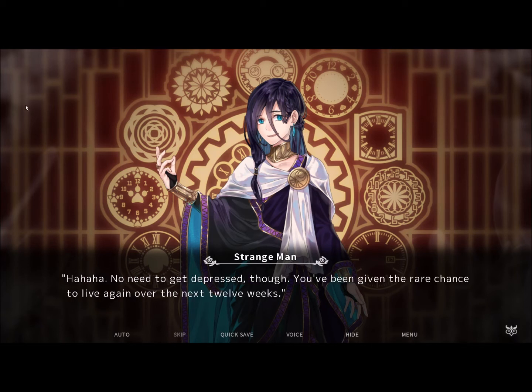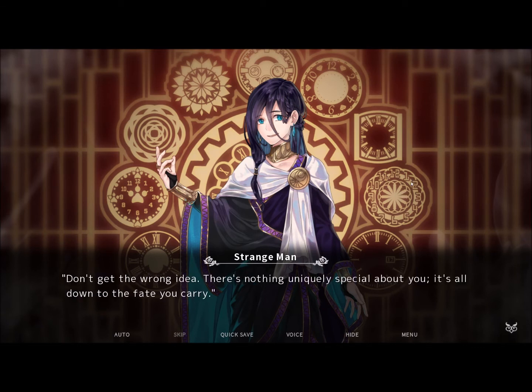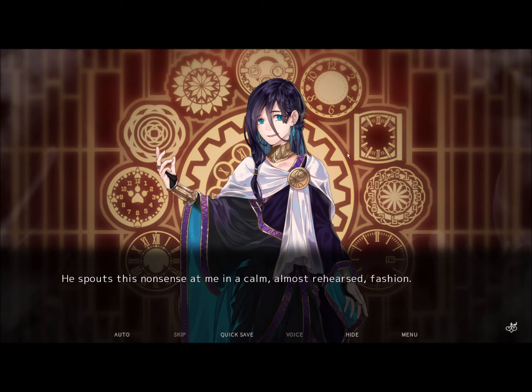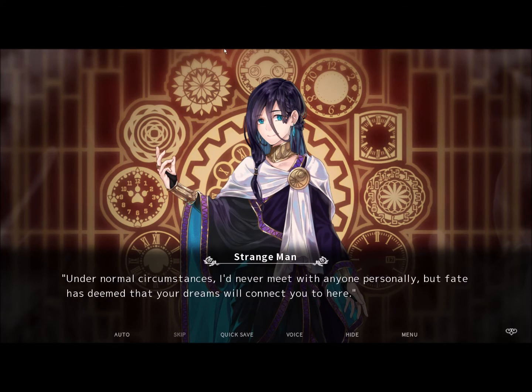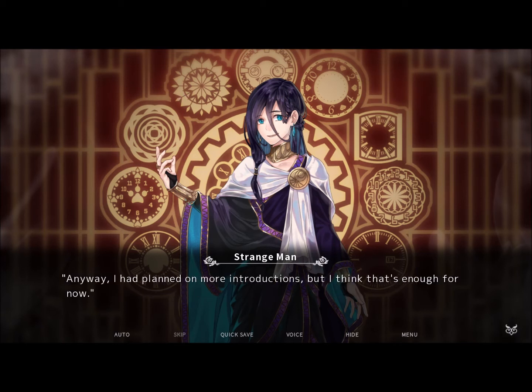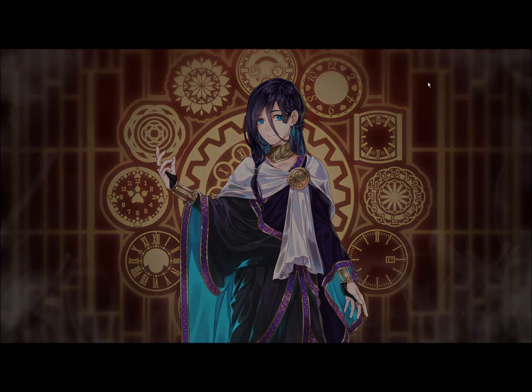No need to get depressed, though. You've been given the rare chance to live again over the next 12 weeks, but after that, you die again. There's nothing uniquely special about you — it's all down to the fate you carry. He spouts this nonsense at me in a calm, almost rehearsed, surfer-like fashion. Who am I, you ask? I'm just the one who watches you while you sleep. Under ordinary circumstances, I'd never meet with anyone personally, but fate seems to have connected your dreams to here — the clock room. I planned on more introductions, but I think that's enough for now. Let's kickstart your memory a bit. The man disappears as soon as he stops talking. My consciousness fades away once again.